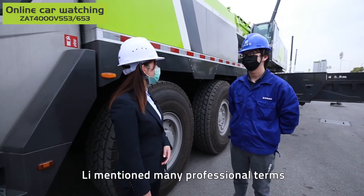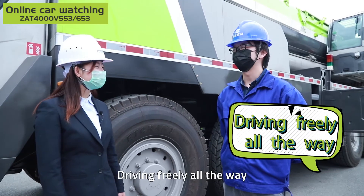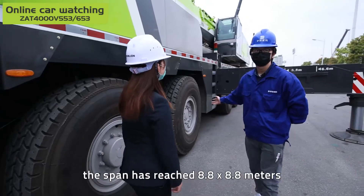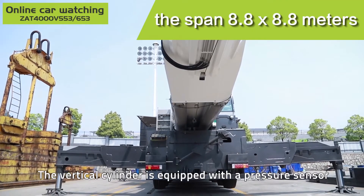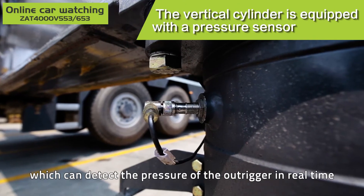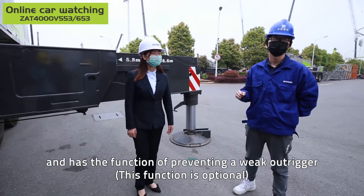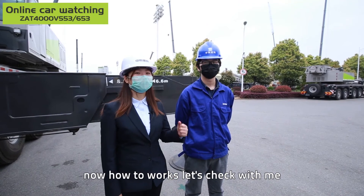Just now, the presenter mentioned many professional terms. So in summary: driving freely all the way. Looking at this ultra-wide outrigger, the span has reached 8.8 by 8.8 meters. The vertical cylinder is equipped with a pressure sensor which can detect the pressure of the outrigger in real time, and has a function of preventing a weak outrigger. Now let's check how it works.